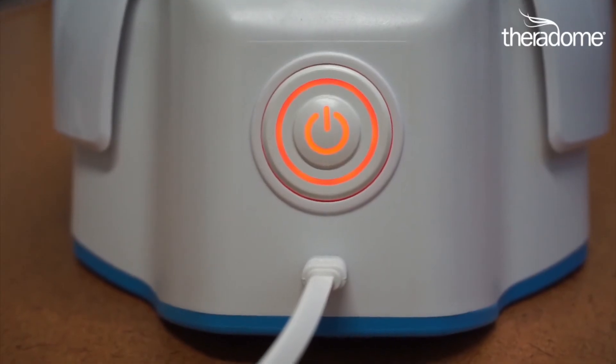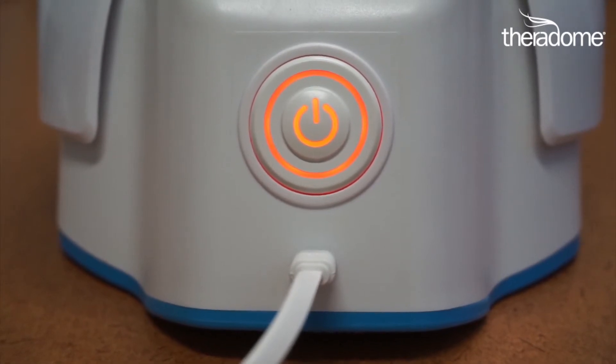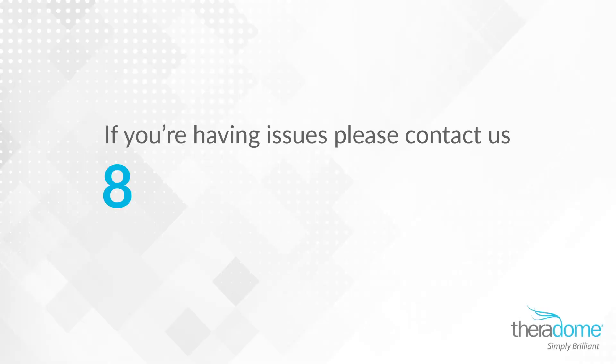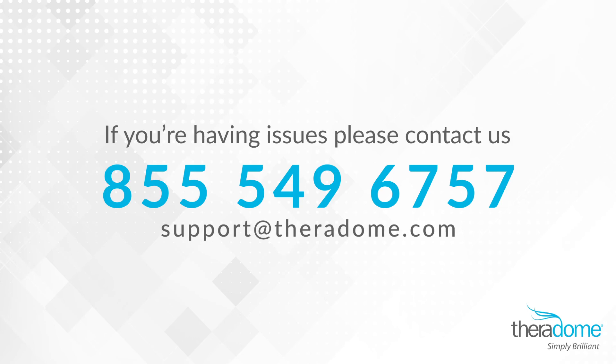If you're attempting to charge the helmet but the master switch does not turn solid green within four hours, you'll need a new charger and a new battery. If either scenario in this video pertains to you, please contact us at 855-549-6757 or email us at support@theradome.com for further instructions.